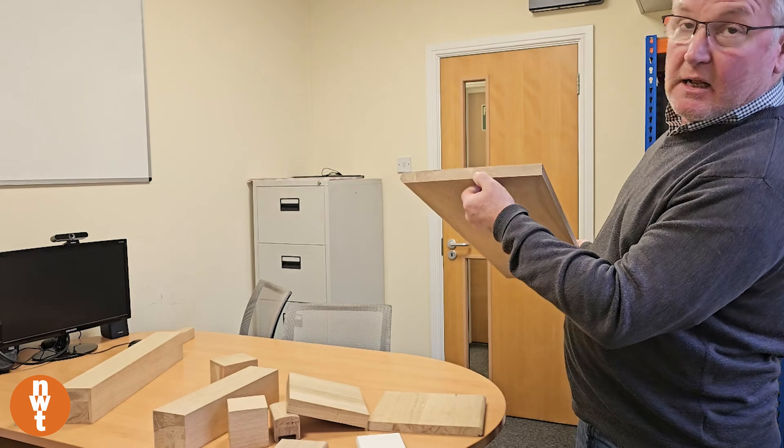Regarding the handrail, we have two designs. We have what we call the square design — you can have this with a rebate out or you can have it as a full flat surface. Or we have a traditional handrail as well, so you've got a better grip on that. This is becoming very, very popular because it's a more modern, sleek type of handrail.